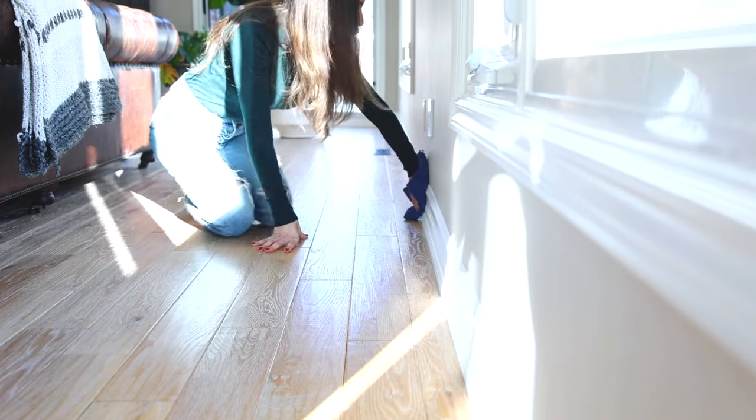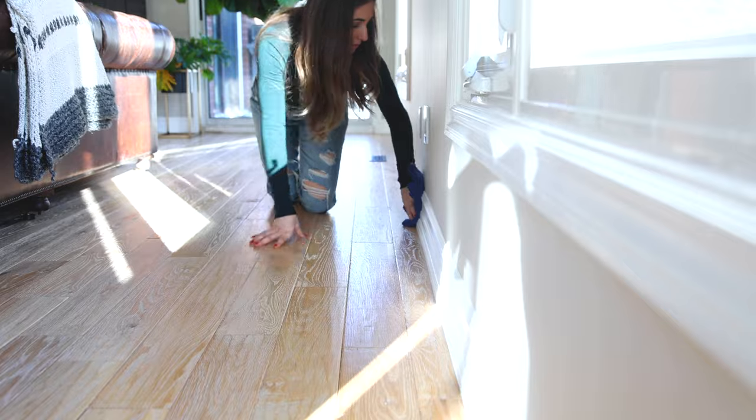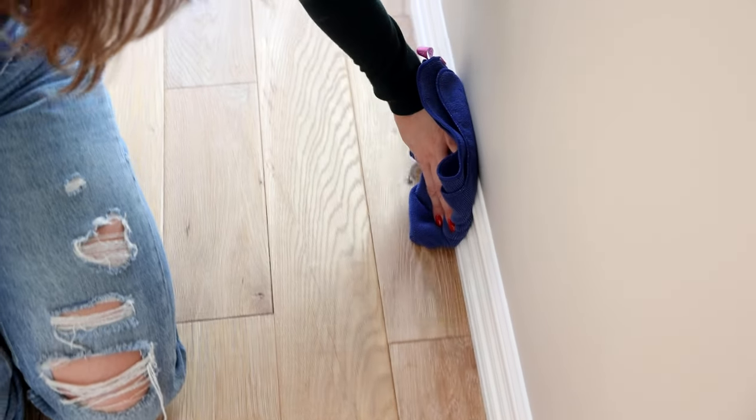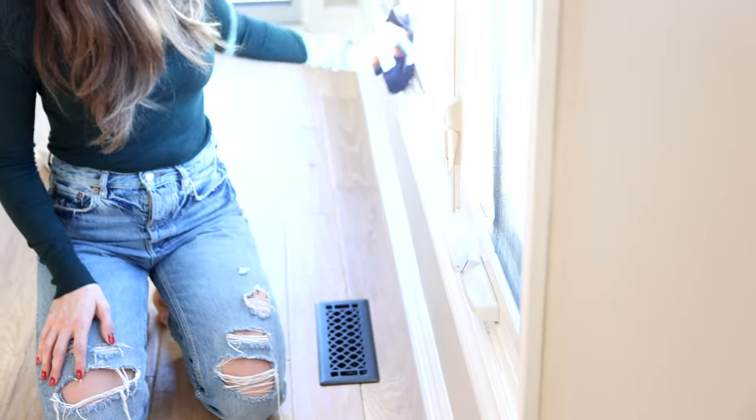So what you want to do is dry dust your surface first, and then you can use your hand to feel if there's still any grittiness or dirt left behind. If there is, at that point you can take another microfiber cloth, spritz that with a little bit of cleaning product, and wipe it clean. Remember, dusting does not require any moisture or liquid.